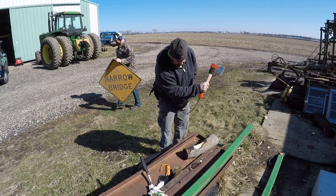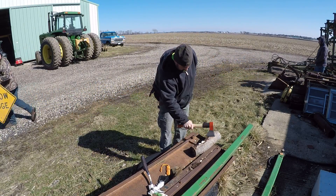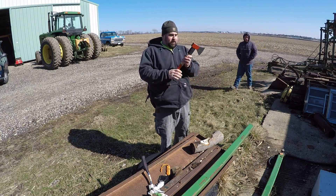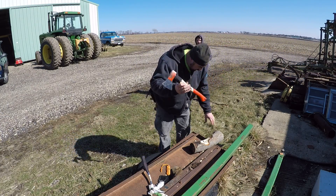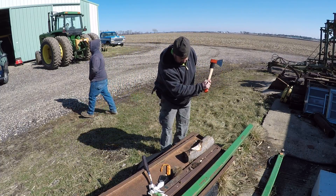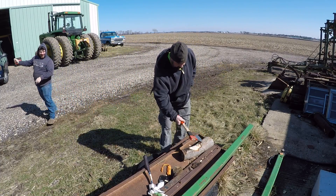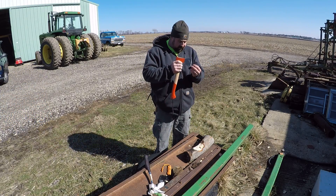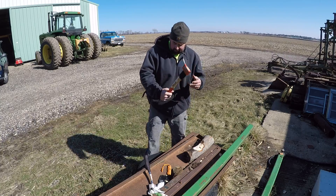Wow — you can definitely tell the quality difference. That there is quality Swedish or German steel, folks, and it just cuts away, big chunks. That's nice. That's worth $35 there, folks.